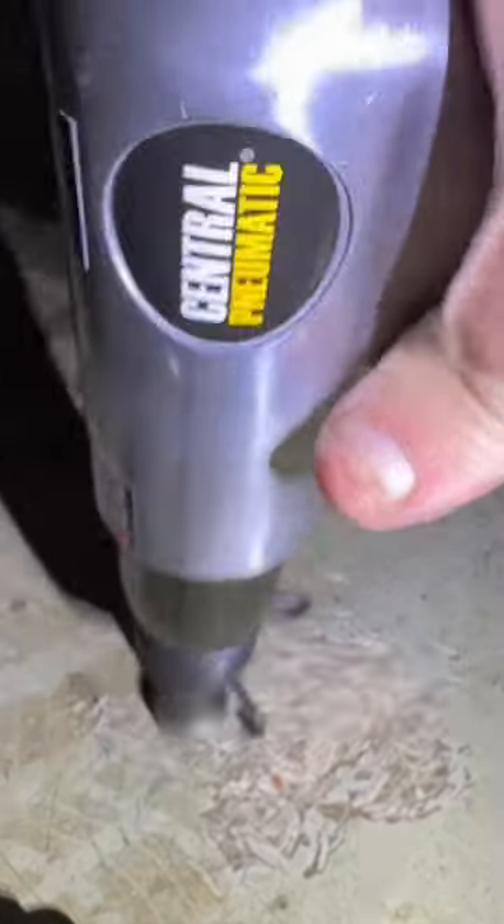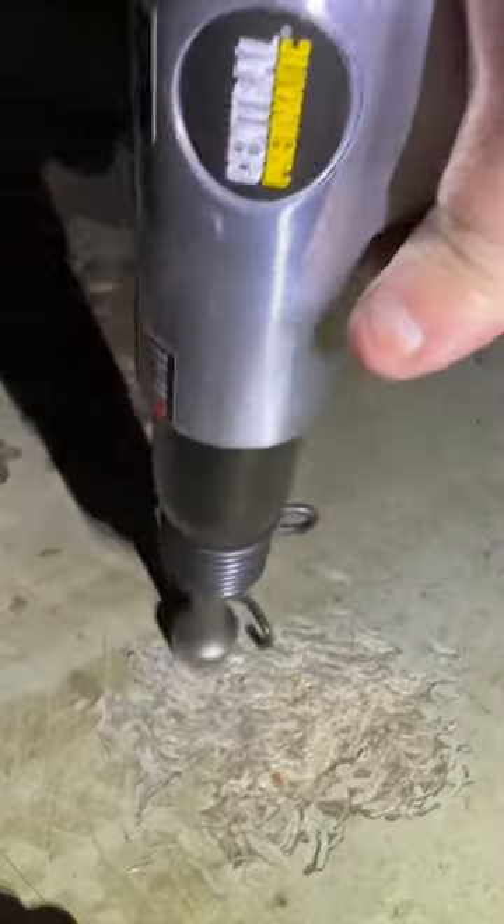Let me turn it down because it looks like it's taking the concrete too — this little thing's a beast. Yes, it works!